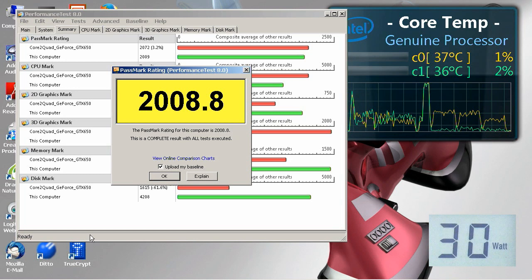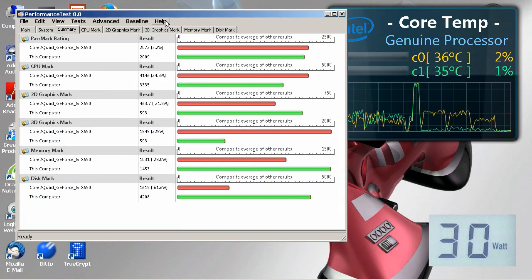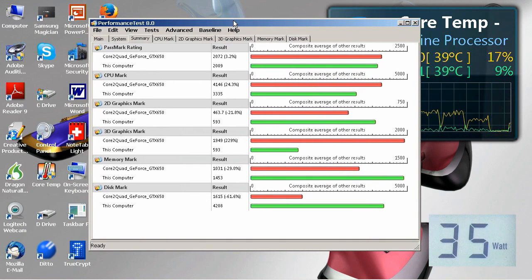We've come to a conclusion with a Passmark score of 2008.8. What does that mean? Nothing without some context. I've got loaded as a baseline my Core 2 Quad 2.8 GHz system with its GeForce GTX 650. The actual Passmark score of 2009 is just a little bit below the 2072 for the Core 2 Quad, which is an interesting comparison. The CPU mark is better in the Core 2 Quad, as you would expect, but this machine is respectable — getting over three-quarters of the score.